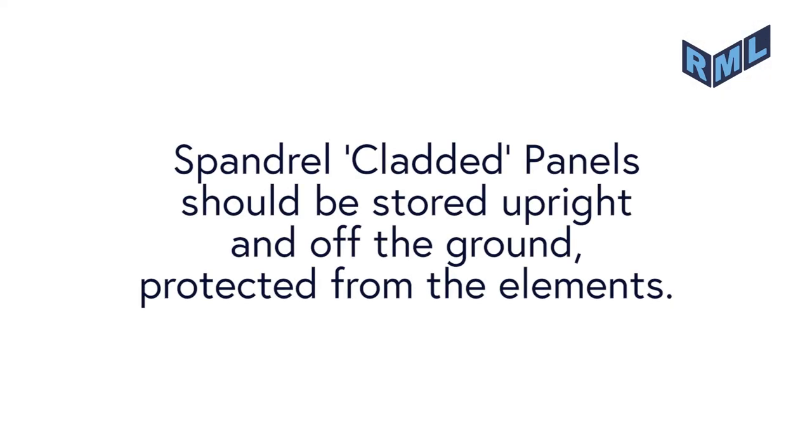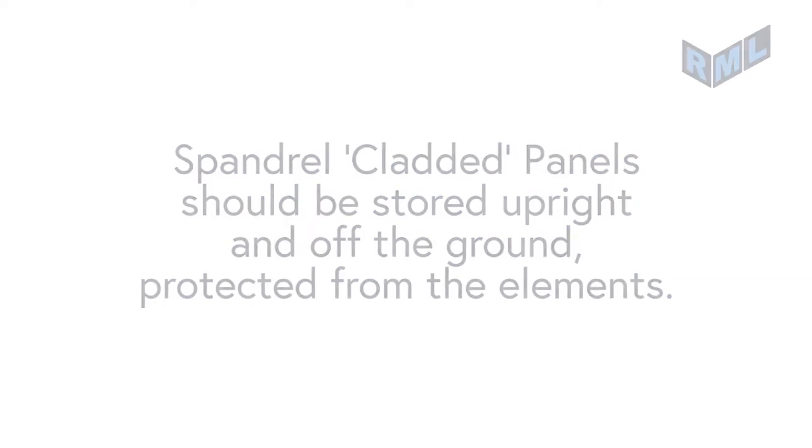Please note that if spandrel cladded panels are not going to be erected straight away, they should be stored upright and off the ground and protected from the elements. Thank you.